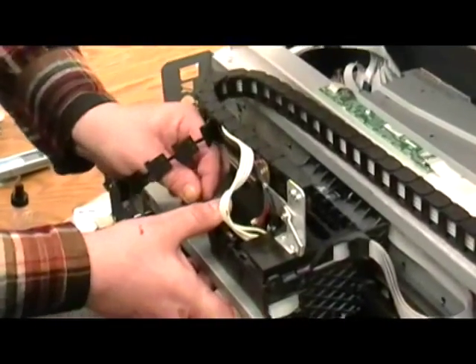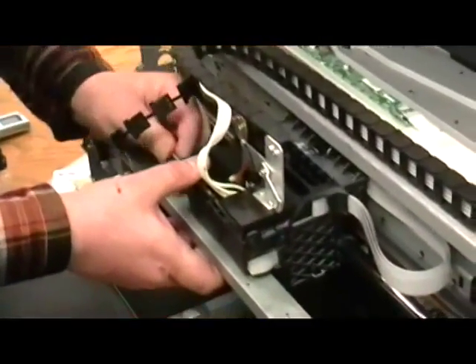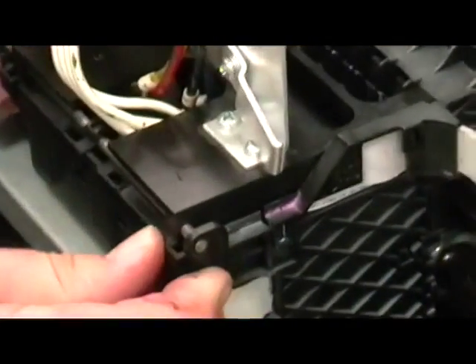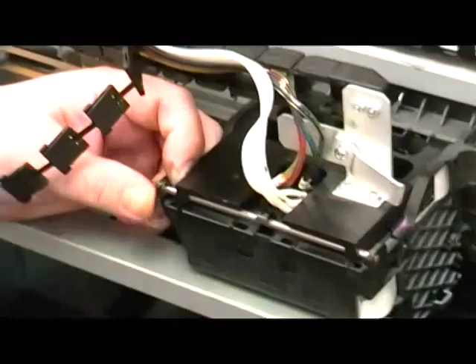Reinsert the retainer shaft. The shaft should slide in easily. If it doesn't, recheck the damper alignment with the grooves on the bottom of the damper retainer. Then replace the E-clips.